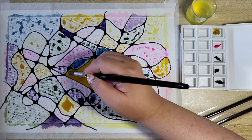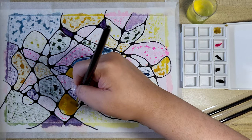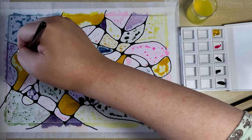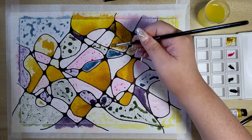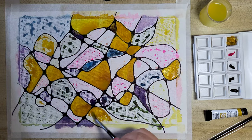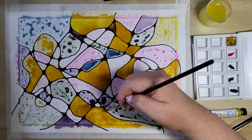In the future, I will submerge my paper in lukewarm water for a few seconds to help remove some of this sizing. But for now, I just have to adapt and keep going. Please let me know in the comments below if you know any other method to help relax the paper so it can absorb paint more easily.